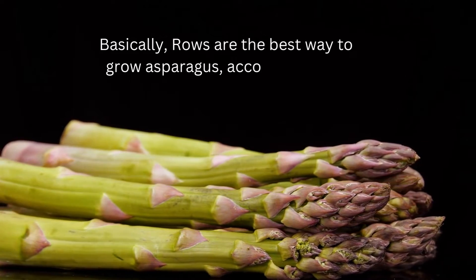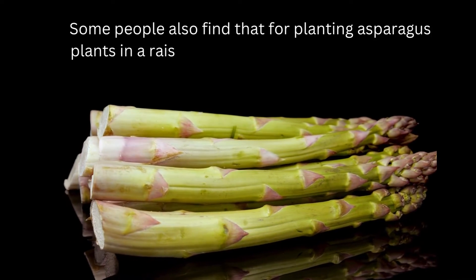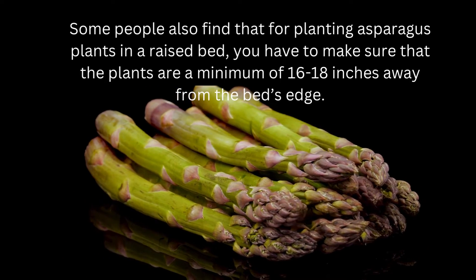Basically, rows are the best way to grow asparagus, according to the instructions. Some people also find that for planting asparagus plants in a raised bed, you have to make sure that the plants are a minimum of 16 to 18 inches away from the bed's edge.